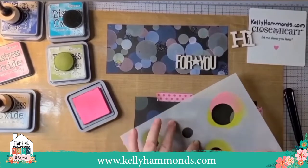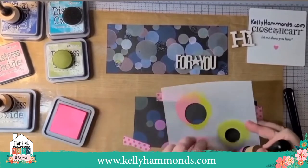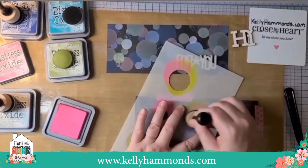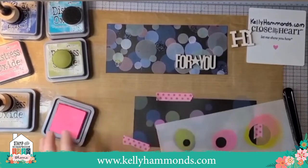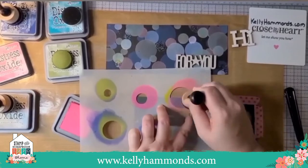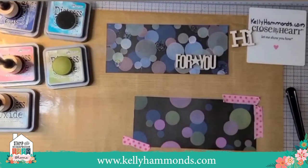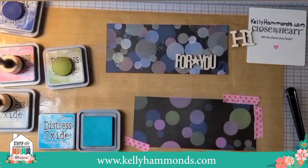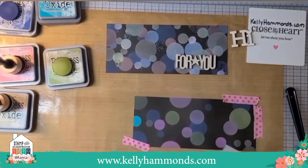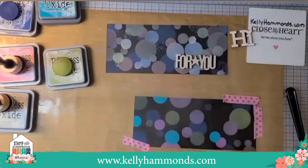First I did the blue — actually that's chipped sapphire — then the peeled paint, then the picked raspberry, then peacock feathers, and last the pumice stone. I added the pumice stone at the end to take a little bit of the brightness off. Since I started with the blue, when I was done with all the major colors I came back to the dark blue and put more dots on top, so the card doesn't look like it was just layered blue then green then pink.